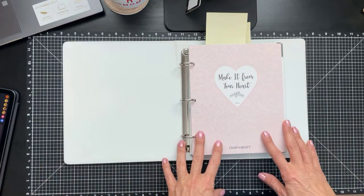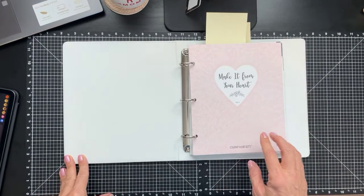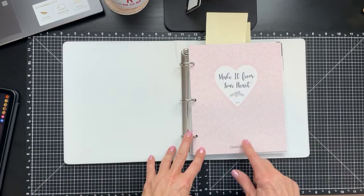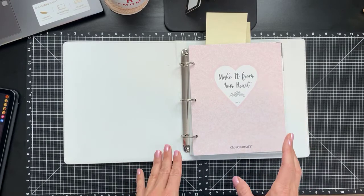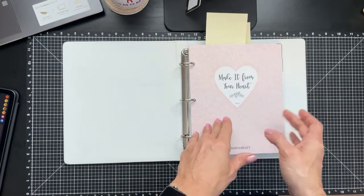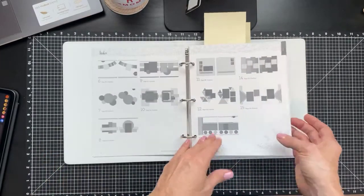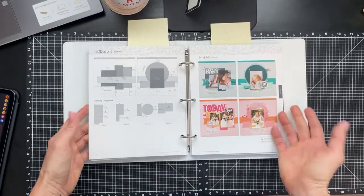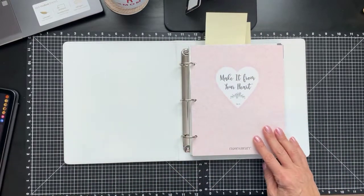What we're going to use today is our Make it from Your Heart Volume 5 — this is our newest book. It's item number 949046, and this book creates 15 double-page layouts, five single-page layouts, and 10 standard A2 size cards. You get all the dimensions, diagrams, and color inspiration for projects to make. These Make it from Your Heart books are amazing — this is Volume 5, and we have Volumes 1 through 4 all available online.